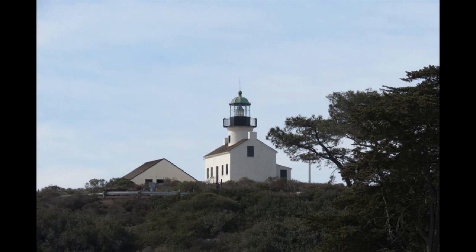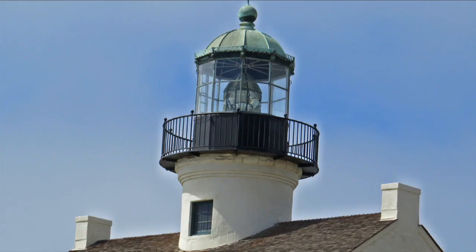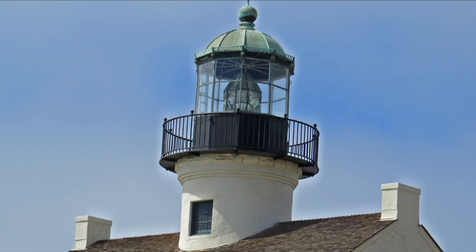More urban sketching tools from the San Diego Urban Sketchers. It turns out that most of the sketchers used watercolor at the lighthouse, but toward the end you'll see marker cases, pencils, and a little collapsible water container. Thanks to the artists that allowed me to share their equipment in this video.